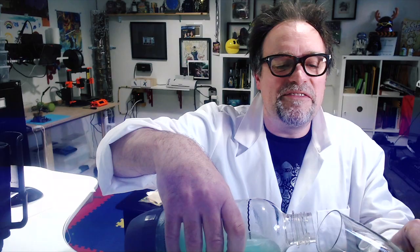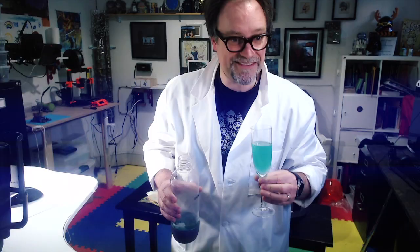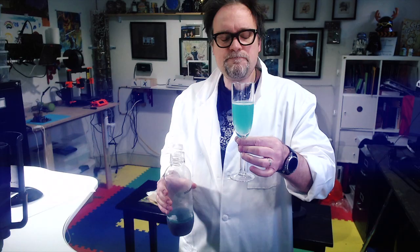Fog coming off it. Look at that. And give it a smell too — the bubbles should be carrying the aroma molecules. Do I get to drink it now? Yes. We nailed the color too. Oh, that is fantastic.